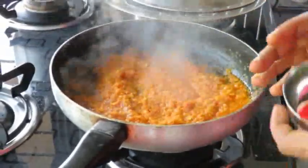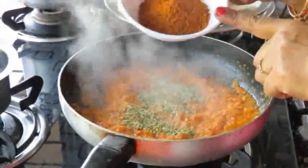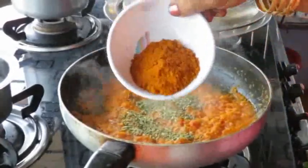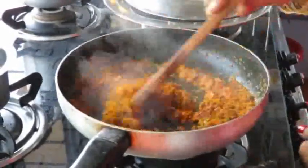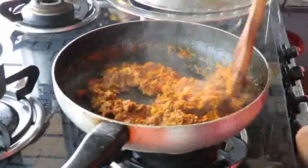We will mix the cavi and salt. Add 1 teaspoon of salt and pour the sauce.